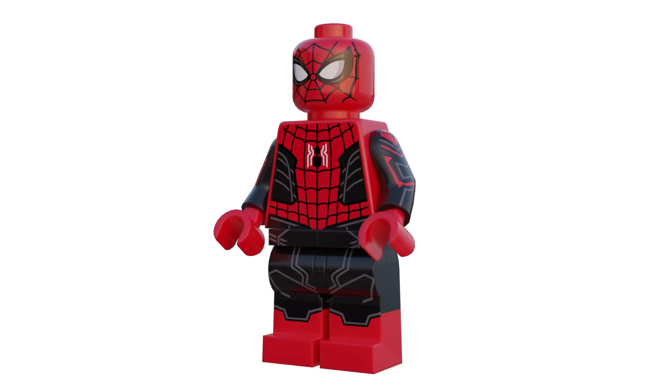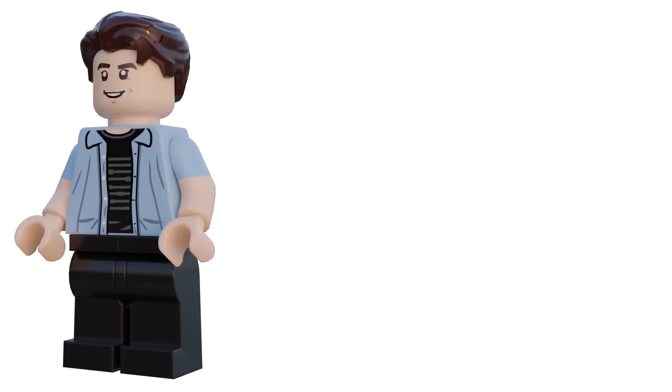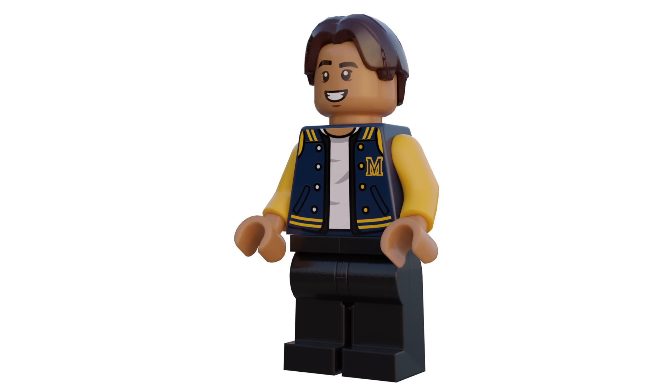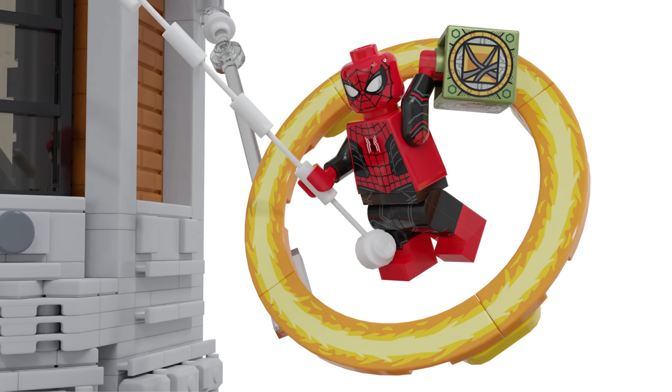The figures include Spider-Man in his regular suit, Wong, Doctor Strange in a more accurate outfit for the Sanctum, Peter Parker, MJ using the Hidden Side hair and hat combo which looks perfect, Ned, Doctor Octopus, Green Goblin, and the Lizard. On the outside you can see different portals, including one where Spider-Man is trying to escape Doctor Strange while holding the box.